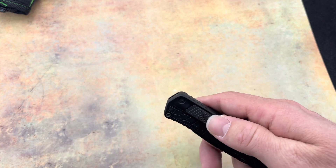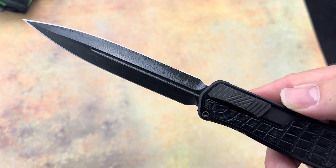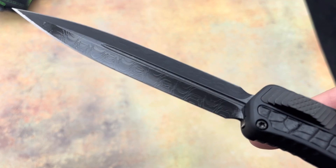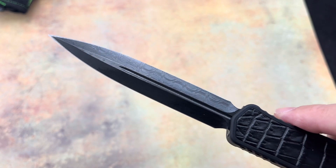Now let's check out this blade. Even that's DLC'd — and that is the Reptilian Damascus DLC, done by Vegas Forge. Getting up close there, that looks really cool — all those ridges, it's awesome.